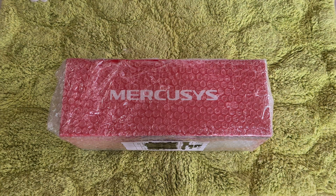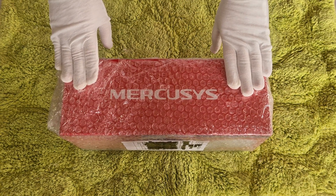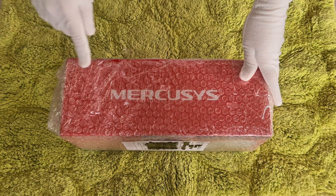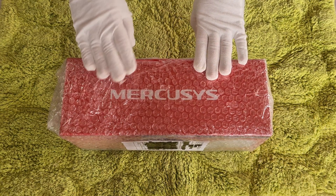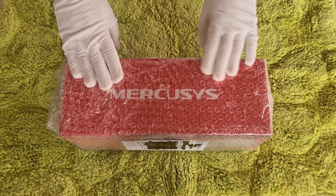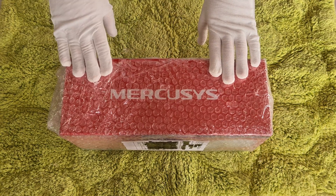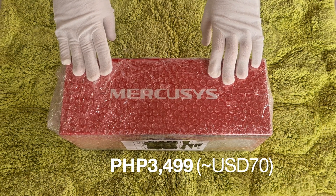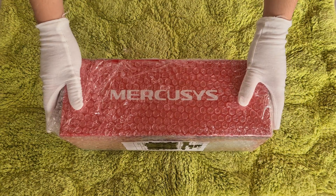Welcome back on Dropstar! Today we're going to be unboxing the Mercusys Halo S12 AC1200 mesh router. This just came in the mail today, and the reason we bought this one is because it's a lot cheaper than other brands like Asus or the TP-Link Deco. We only got this for 3,499 Philippine Pesos, or around 70 US dollars — very cheap for a mesh router with dual band.